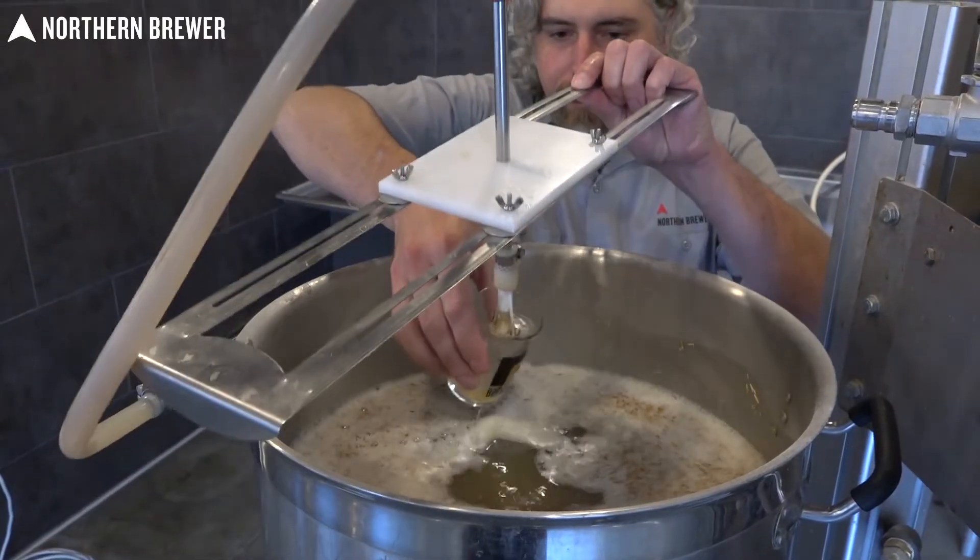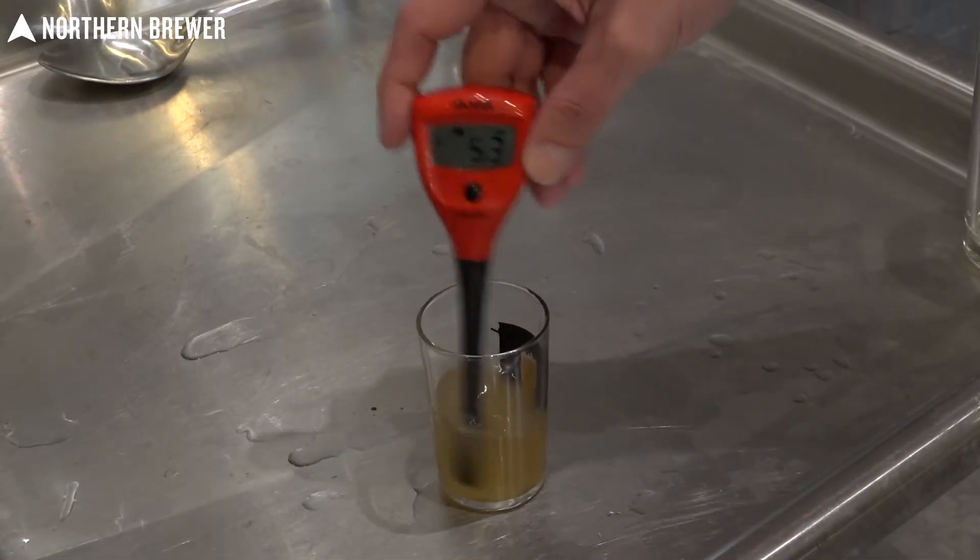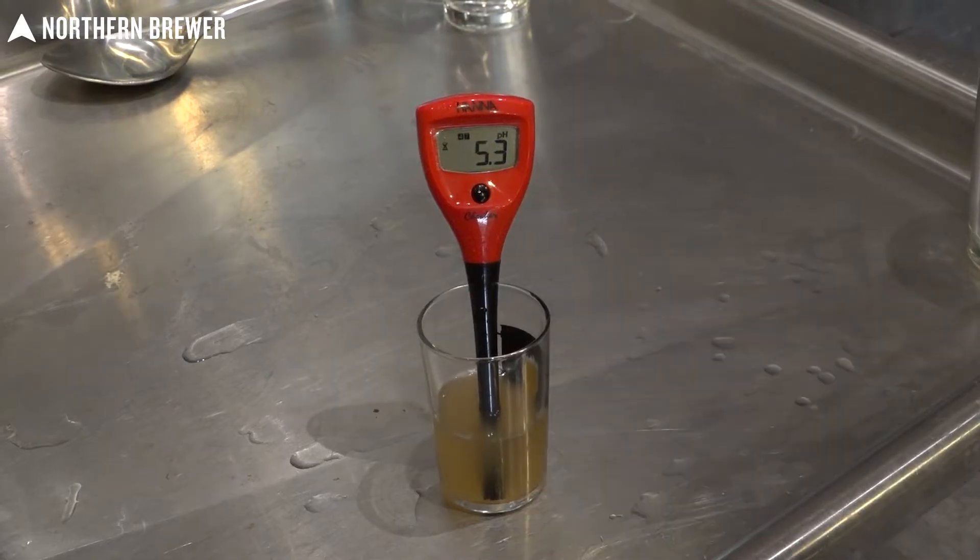During the beginning portion of the mash, we also took a pH measurement just to be sure we're on the right track. And as you can see, we hit a pH of 5.3, which is perfect for most beer styles.